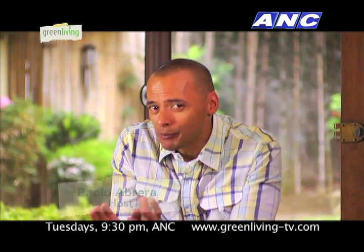Hi, welcome to Green Living. I'm Paulo Obrera. Take a look around your houses and office spaces. Aside from papers, what is it you usually see?